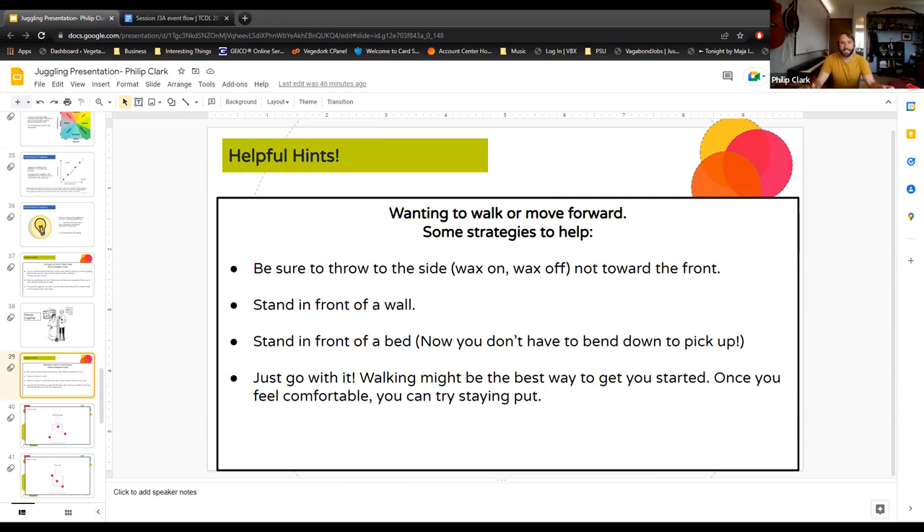Stand in front of a wall so you can't go forward — your ball will hit the wall and you can catch it off that. My favorite is standing in front of a bed so when you drop it, it's right there next to you. When I was first learning, I would just practice in the hallway and run down juggling — you might look a little silly but that's okay.